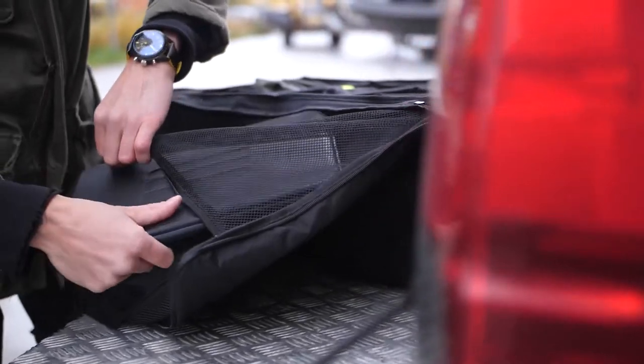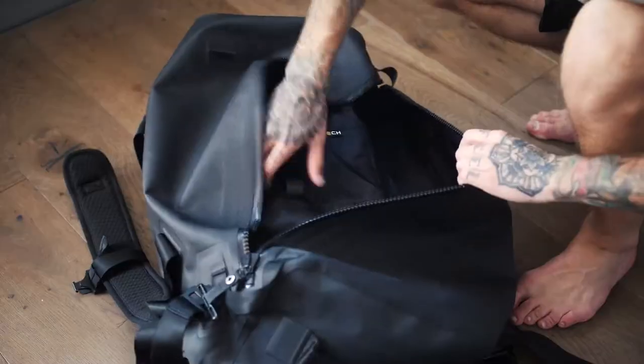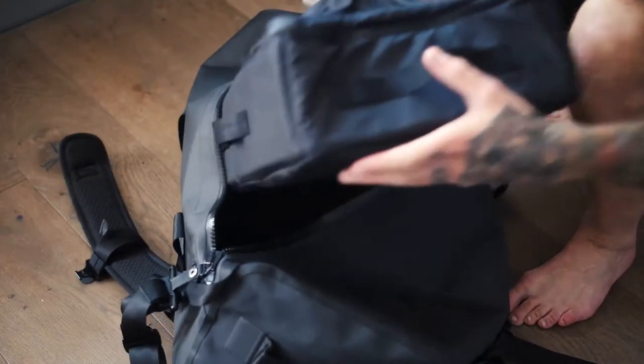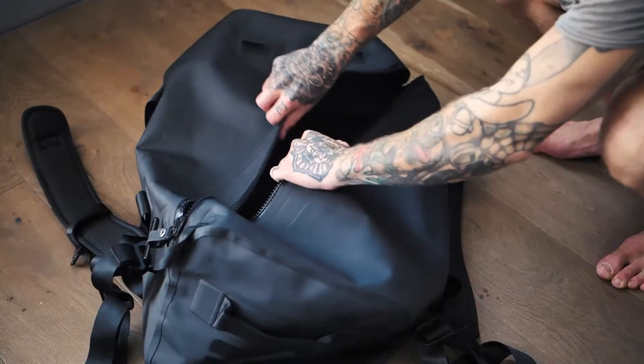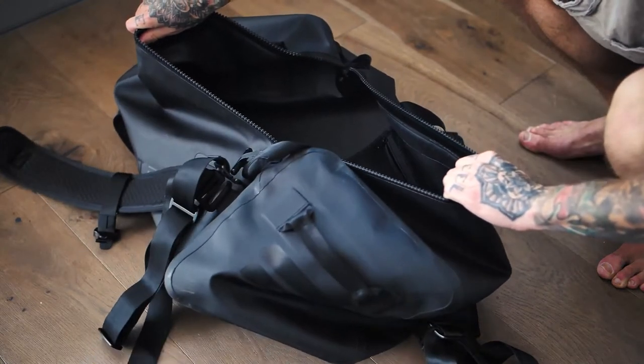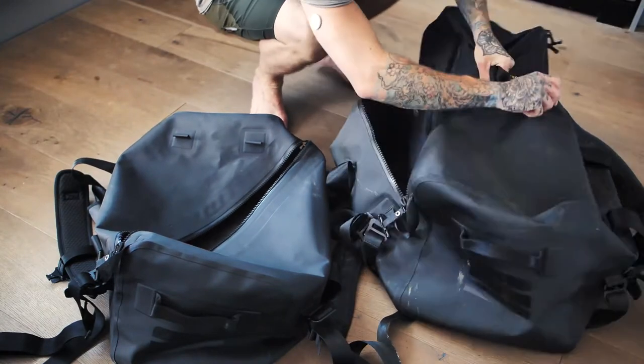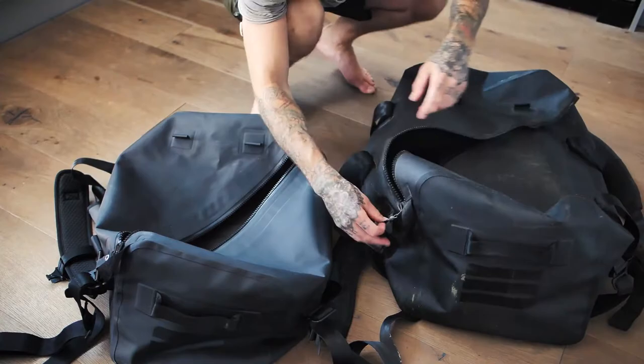It also comes with a big extra pocket, perfect for laptops, clothing, or small accessories. A removable pack system is perfect when you want to utilize as much space as possible inside the bag and don't need a pack system. It's also really convenient if you want to swap all your stuff into another bag — just take out the pack system and swap the bags.